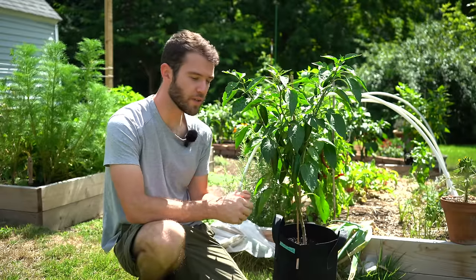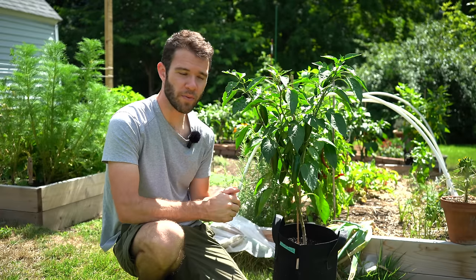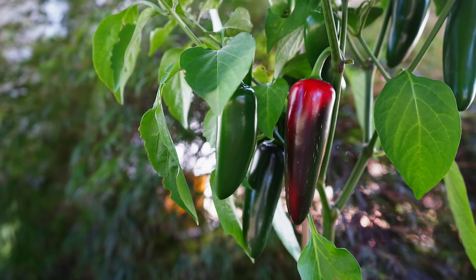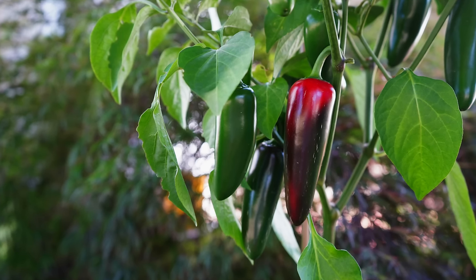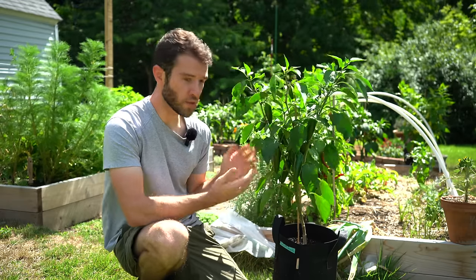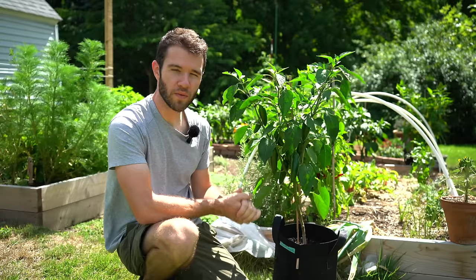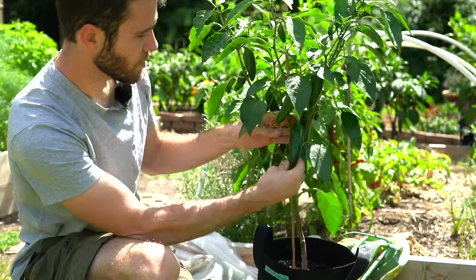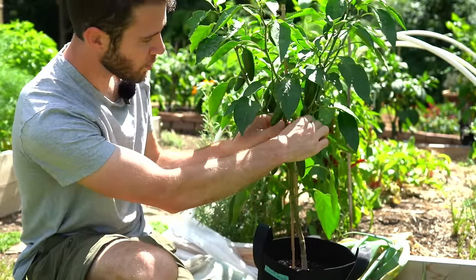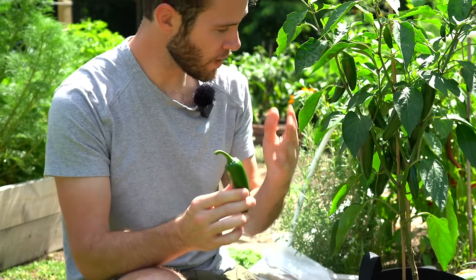The best time to harvest your jalapenos is after they've reached full mature size. You don't want to pick when peppers are still growing larger — they'll be bitter and the flavor won't be where it should be. The longer you let peppers stay on the plant, the hotter they'll be. Jalapenos typically reach peak heat right as they turn red, so if you want the hottest peppers, wait for them to turn fully red. I'm sure these peppers, which have been fully grown for about a week and a half, are plenty hot. To harvest, you just pull upward and they'll crack off right at the stem. That's a pretty much picturesque, perfect jalapeno — the Goliath jalapeno variety, about three and a half to four inches long.